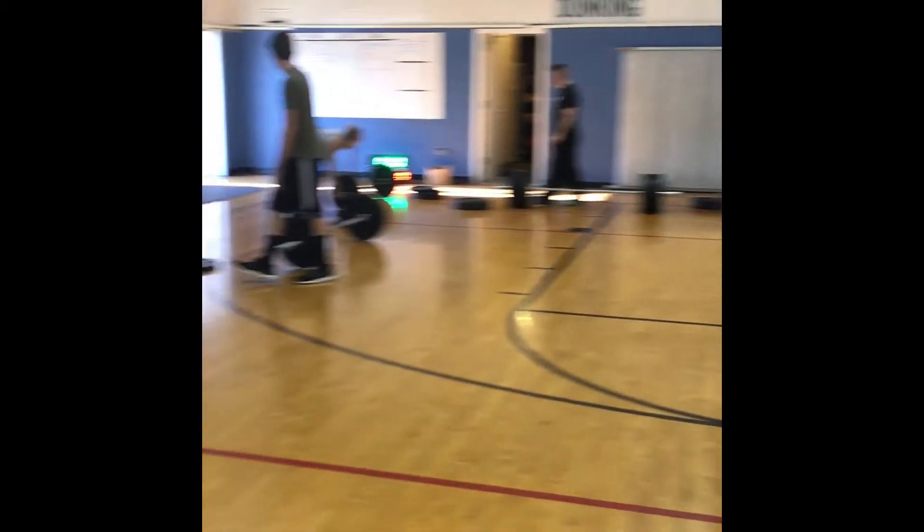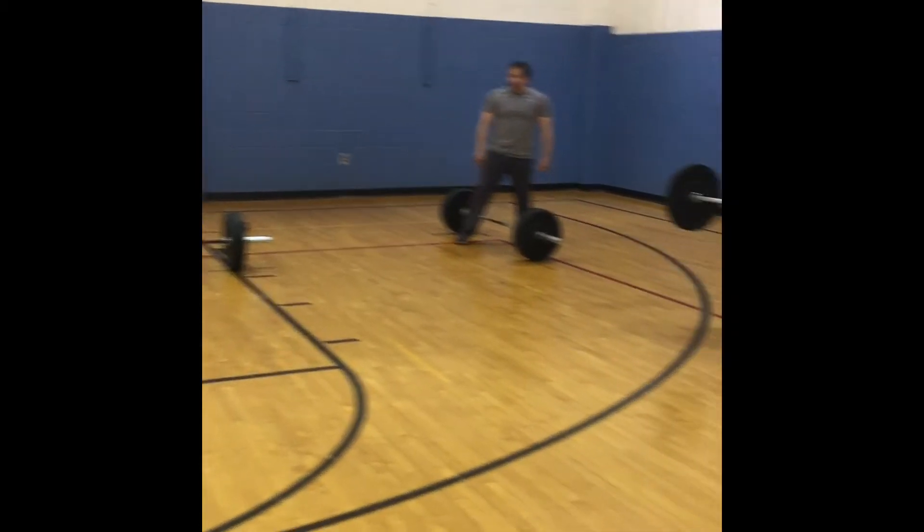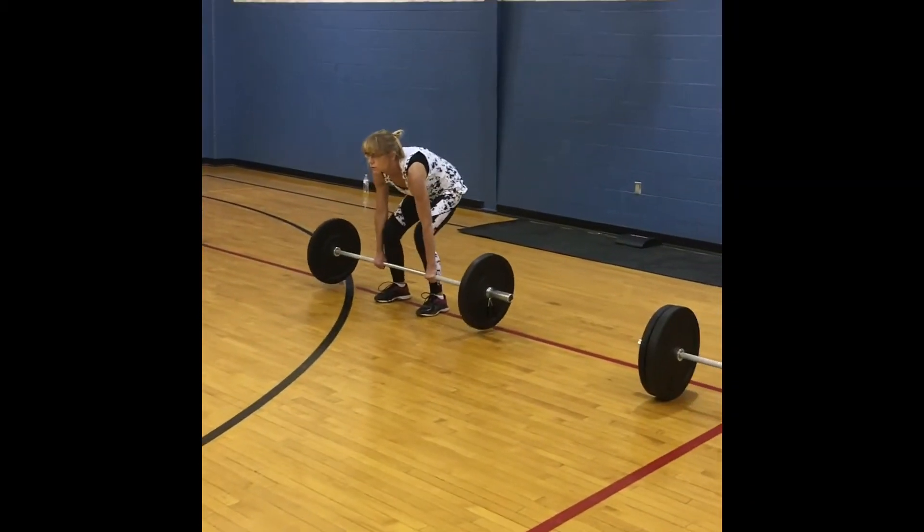Let's go two minutes after the last turn. Two minutes. That way, that way.